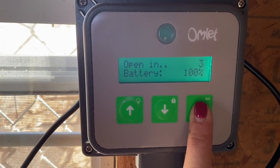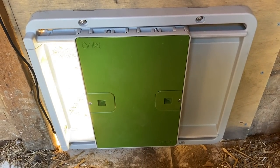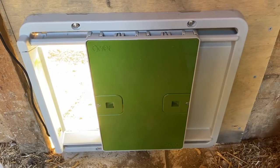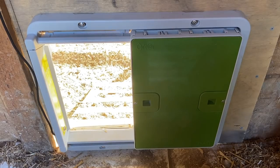There we go — hold to open. Yay! Just wanted to make sure it was opening and closing good. Now I'm gonna set the timer. If I did everything right, it should be opening at 6:30 in the morning and closing at 7:30 at night. I had no problem after I programmed it in the Omlet coop, so hopefully it'll be the same in here.